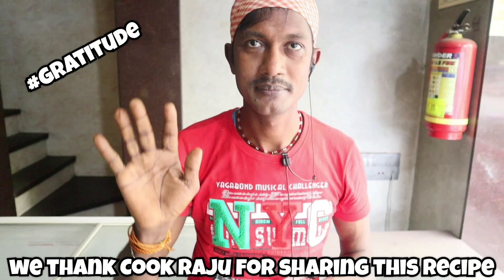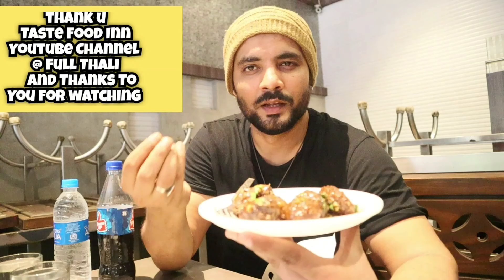Thank you to Chef Rajoo for sharing this recipe. Thank you once again, and thank you for watching on the YouTube channel. Thanks for watching!